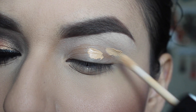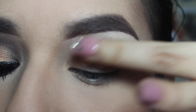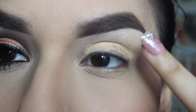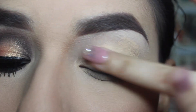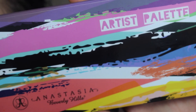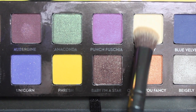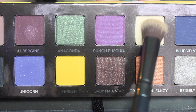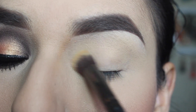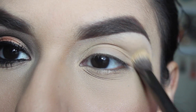I'm just going to be applying that all over my lid using it as a primer. Then I'm taking my Anastasia artist palette and using the color Buttery — it is a yellowish cream color — and applying that all over my lid so that the shadows could blend very well together.